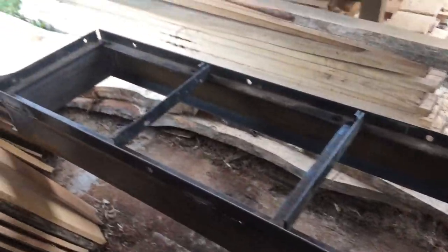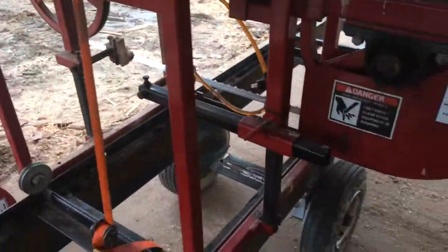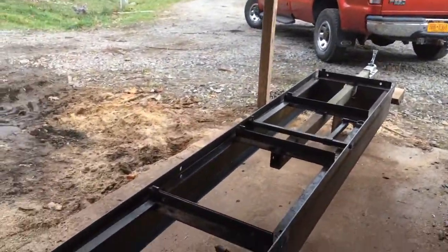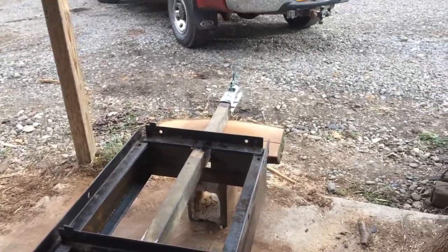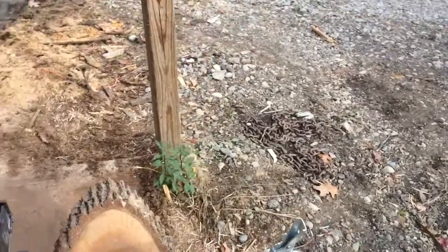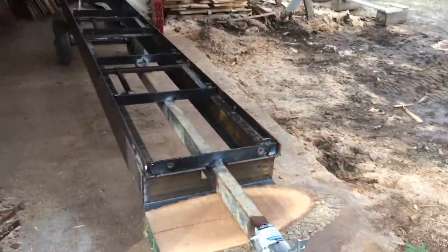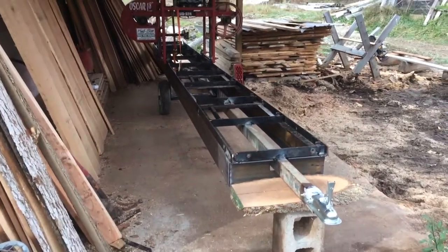I still need to paint the base, but here it is — that's pretty much it. My two log dogs are still right there. I plan to do a few more different things to it and I'll show you that in the next video. But that's what I got done so far. Alright, thanks for watching you guys.